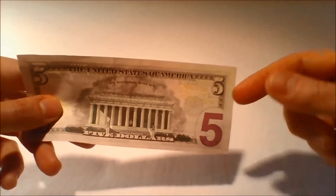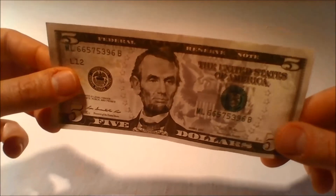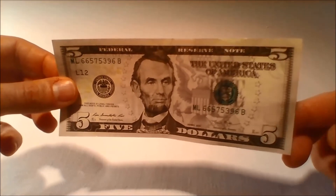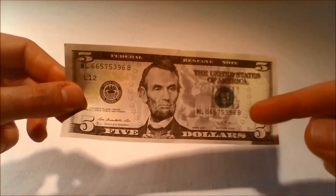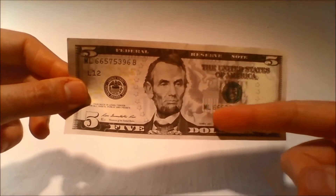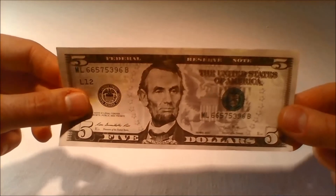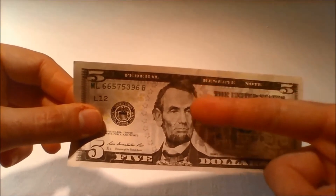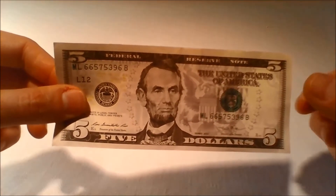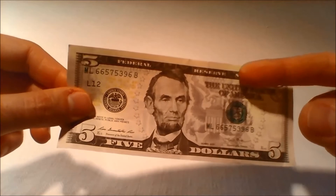Because color can be duplicated by potential counterfeiters, it should not be used to verify the authenticity of the bill. An American symbol of freedom has been added to the background of the redesigned $5 bill. The Great Seal of the United States, featuring an eagle and shield, is printed in purple to the right of the portrait of President Lincoln. An arc of purple stars surrounds the portrait and the Great Seal. The symbols of freedom differ for each denomination.